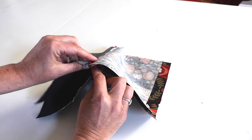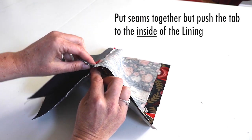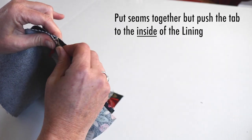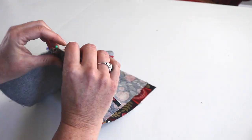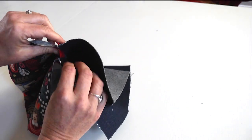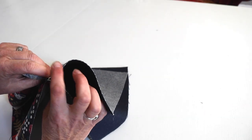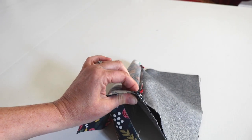This is very important: you want to push the tab to the inside of the lining. Put the seams together, push that tab to the inside of the lining, then clip it or pin it. Do the same to the other side — tab pushed to the inside of the lining, line up your seams, pinch and hold it all together, then pin or clip.